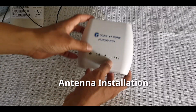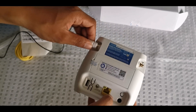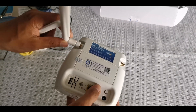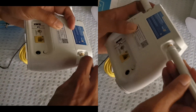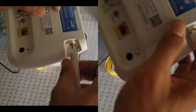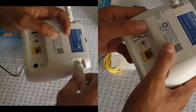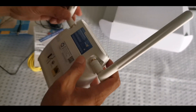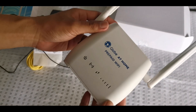Let us now do the installation of the antennas. Installation is very simple. Just a little twist to the left and do the same to the right, and tighten both ends of the antennas.